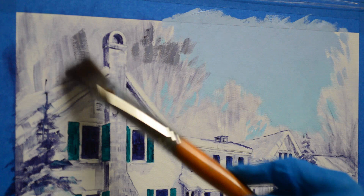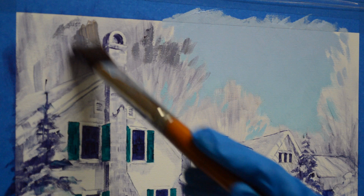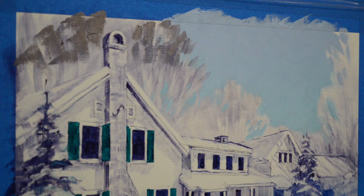Joe, the husband of the couple commissioning me to do this painting, calls this time of year 'stick season' — he says the trees are just all sticks. Now, this is a little bit of mud plus some cadmium orange mixed in. The sun is coming in from the right of the painting, so these trees are going to be warmer back here where the sun is really touching them.